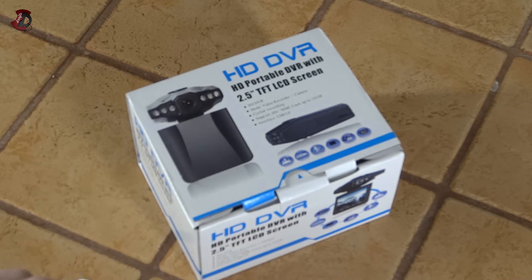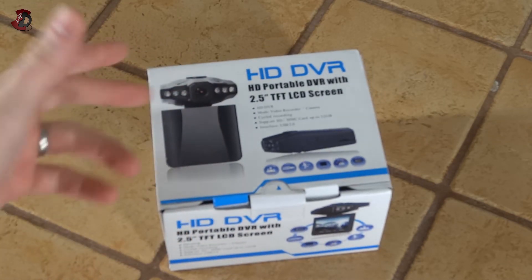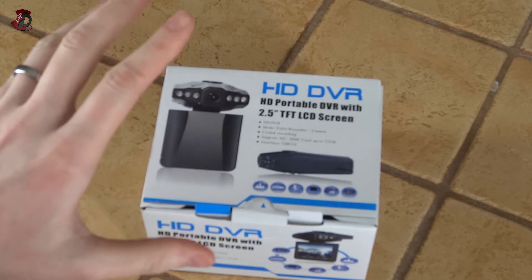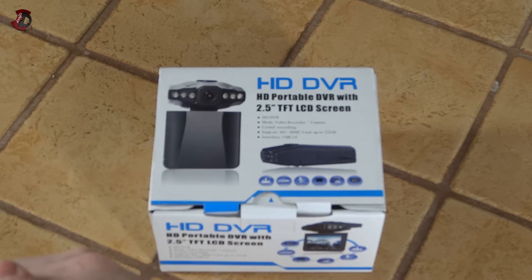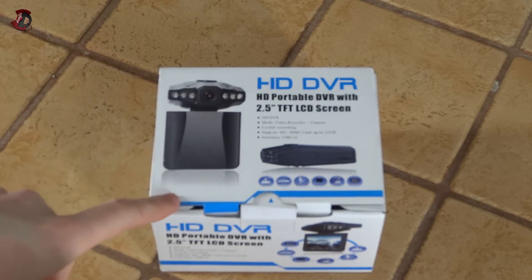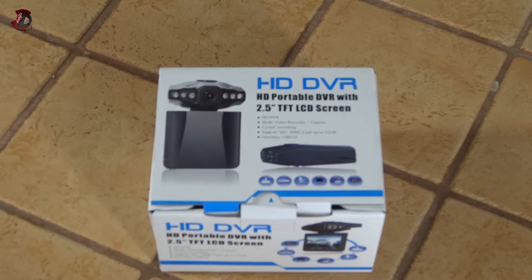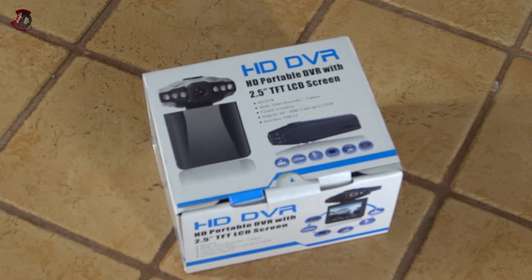It was certainly interesting to try because this is one of the cheapest devices on the market. It does work, but I wouldn't rely on it and I wouldn't recommend it. If you want something a bit more powerful and actually reliable, buy a simple pocket camera and some sort of suction cup mount for the vehicle and just keep recording that way. The only disadvantage of devices like that is you can't record while charging, but with this one I suppose you can — though I haven't tried that either.